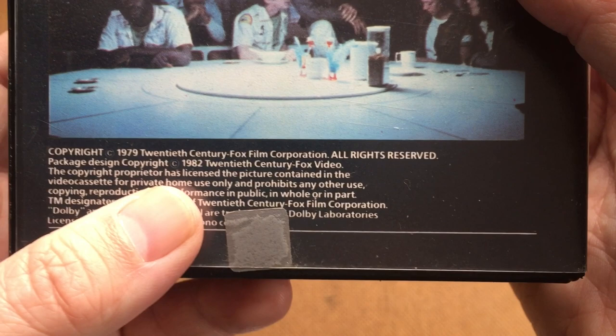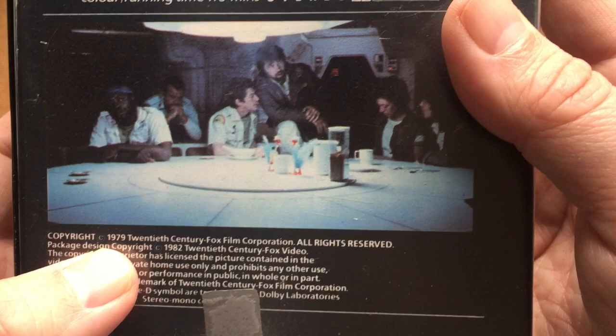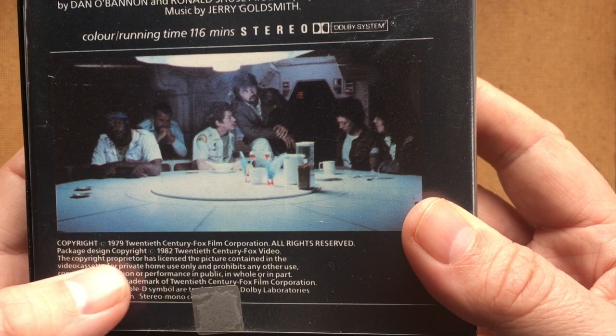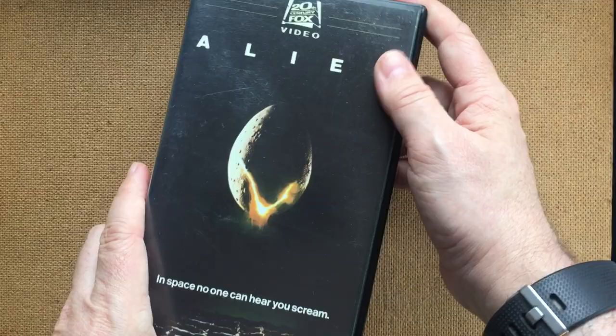We can see here that the movie came out in 1979 and this VHS came out in 1982. VHS was an emerging format very much so. There was an earlier VHS release of this in the UK in 1981 through a label called Magnetic, but still there was a two-year gap between the movie coming out in the cinema and home video. Can you imagine that now? Sometimes it feels like there's a three-month gap between the cinema and home video at most.